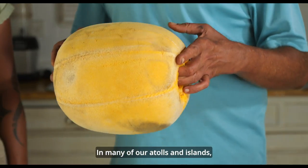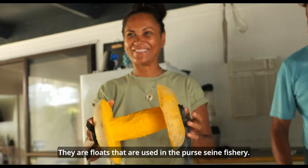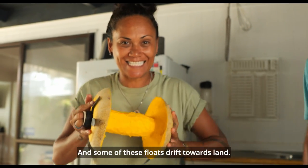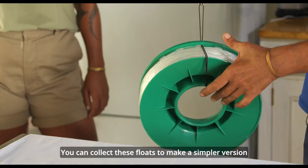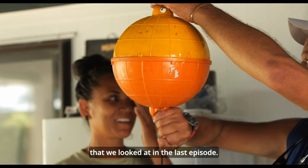In many of our atolls and islands you may find these foam floats by the shore. They are floats that are used in the purse seine fishery and some of these floats drift towards land. You can collect these floats to make a simpler version of the drift fishing line that we looked at in the last episode.